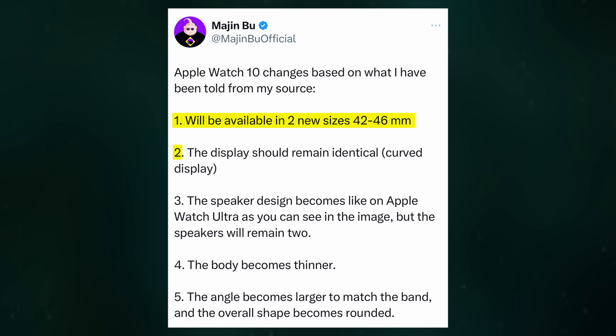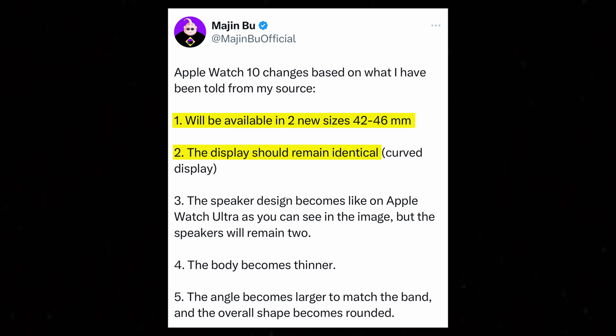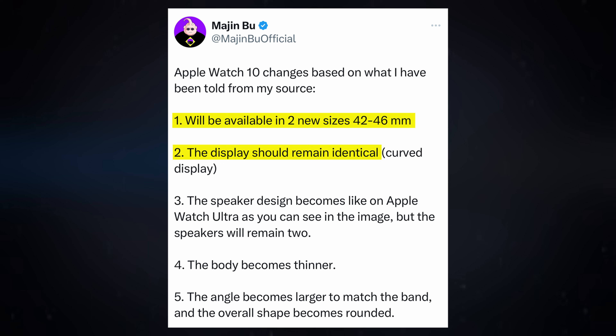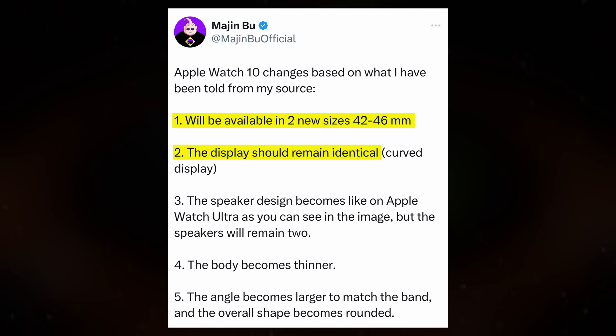Despite the larger screen, the watch is expected to keep its signature curved display, setting it apart from the flat display of the Apple Watch Ultra. This design choice may be intended to preserve the sleek and comfortable aesthetic that has become a hallmark of the Apple Watch.